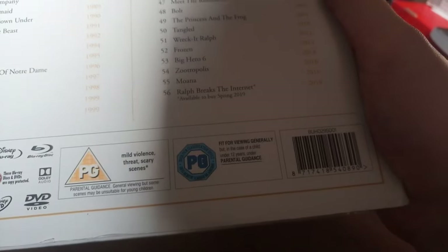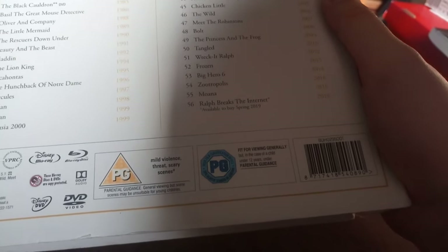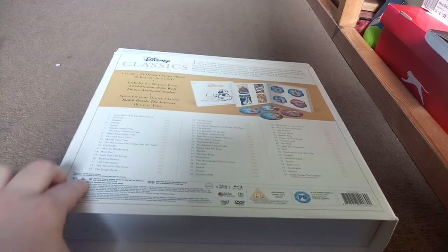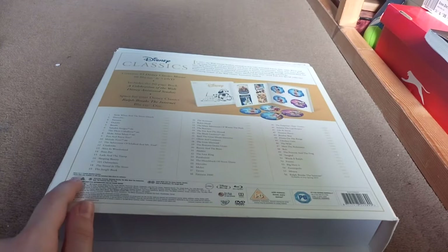If you want to buy it, just pause the video and copy the barcode into Amazon - it's 8717 418 540 890. All of them are ABC regions apart from some certain ones, and region two.